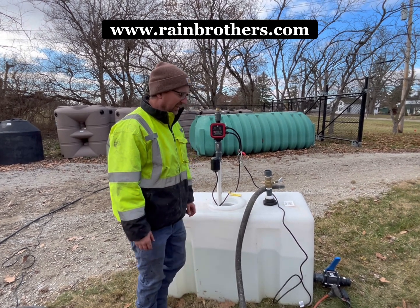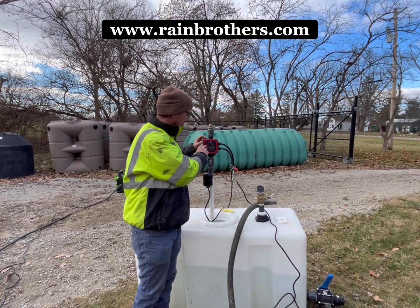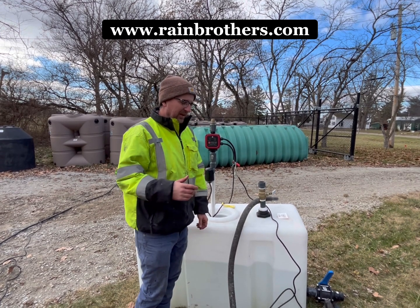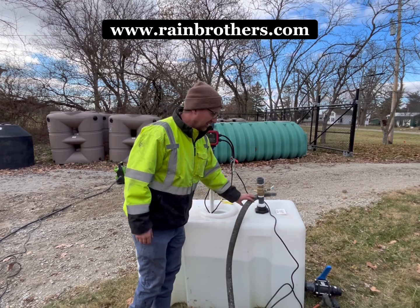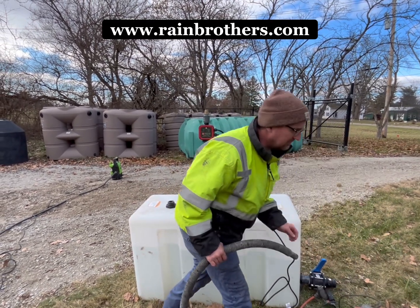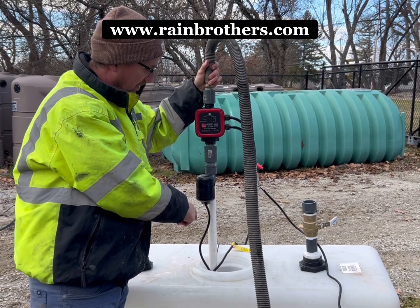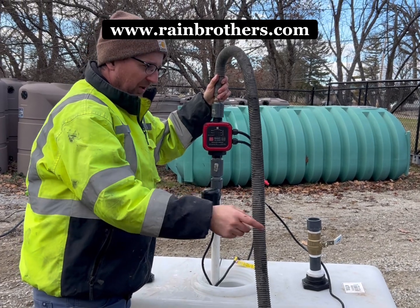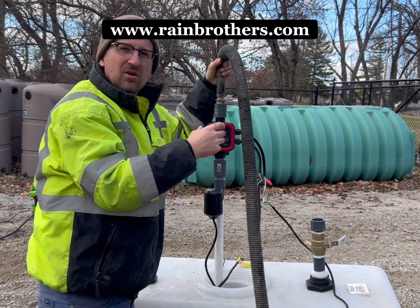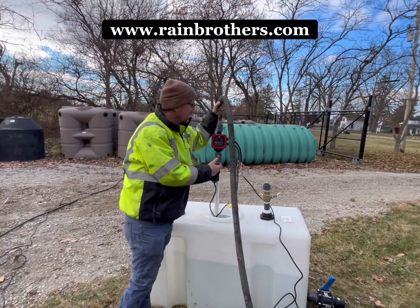If you encounter an air lock and you keep getting the water shortage light coming on upon startup, an easy hack is to take a wet/dry vac just like this and put it on the charge end of this pump. Turn on the vacuum, get a good tight seal, let it draw air out, and it should draw some water up into that pipe and clear that air lock from the system.